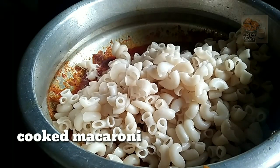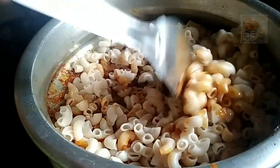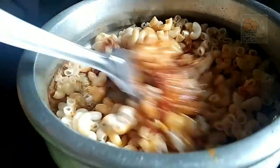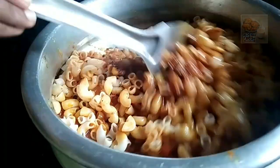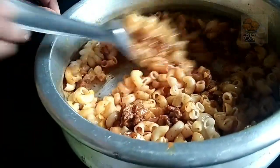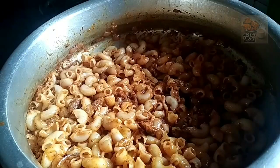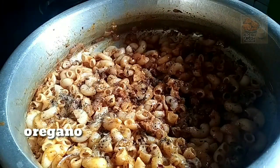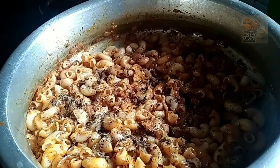Let's mix the macaroni and mix it up. We will make a mixture of the oil so we can make a lot of it. We are now making a stick of the oil. We will make a little bit of oil if you want to make a stick of the oil.